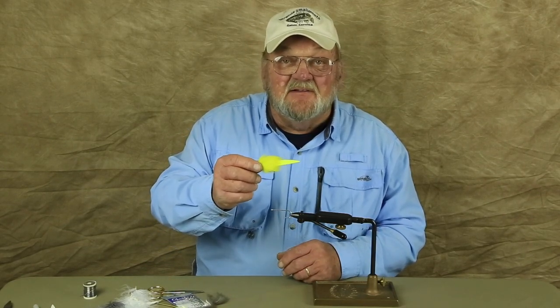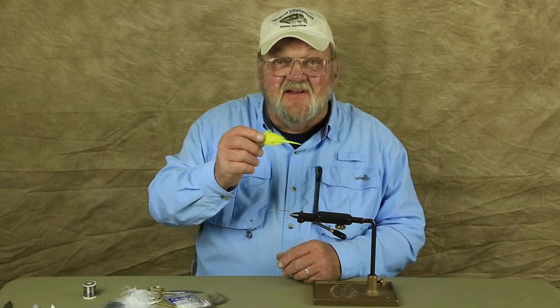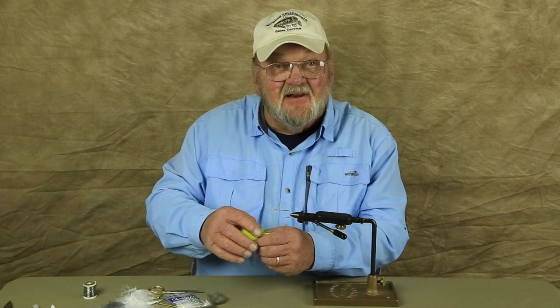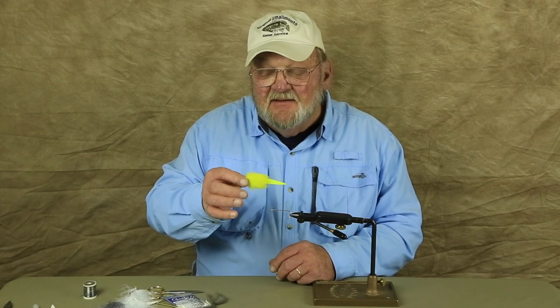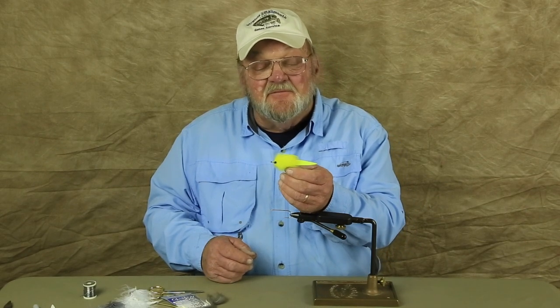This is an ultra suede tail — very durable. It swims good and it's just as effective as the old pattern. It's a lot easier to tie with. You don't have half a dozen hackles to try to line up. You just put this tail on there, put your marabou on, your rabbit fur, and this is what it comes out to be. Beautiful fly, very effective.